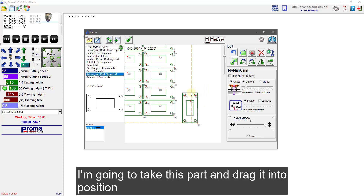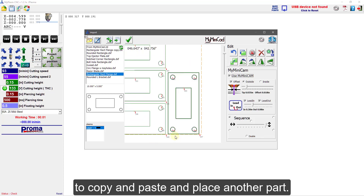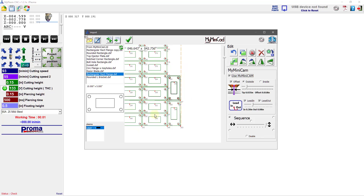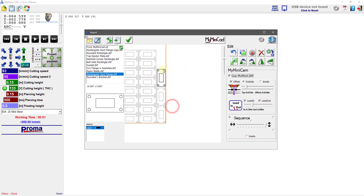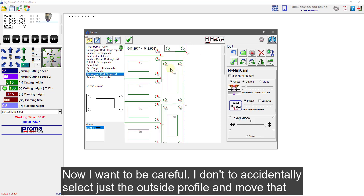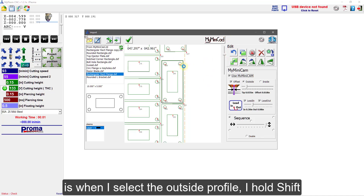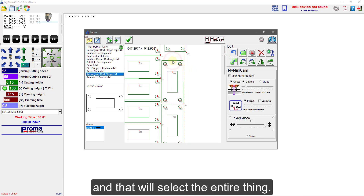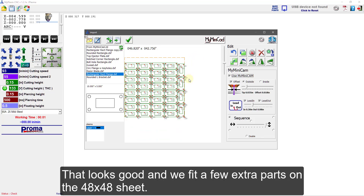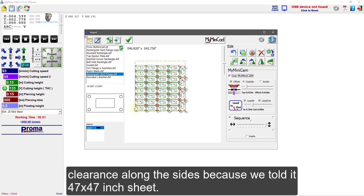There are also buttons for mirror image and scaling. I'm going to drag this part into position and leave some spacing between the parts. That looks good. I'm going to use copy-paste — Ctrl+C, Ctrl+V — to copy and paste and place another part, and repeat that until I fill the sheet. I need to be careful not to accidentally select just the outside profile and move it without the inside profiles. To prevent that, when I select the outside profile I hold Shift, and that will select the entire part.